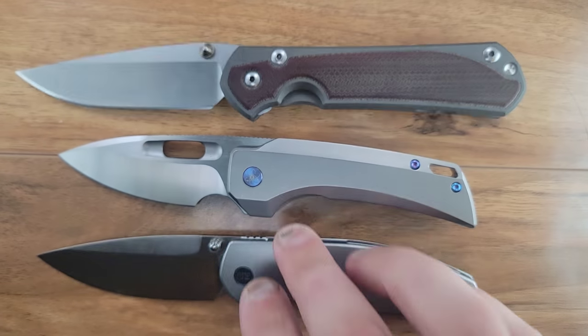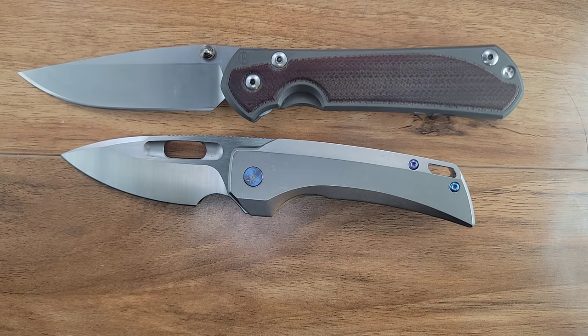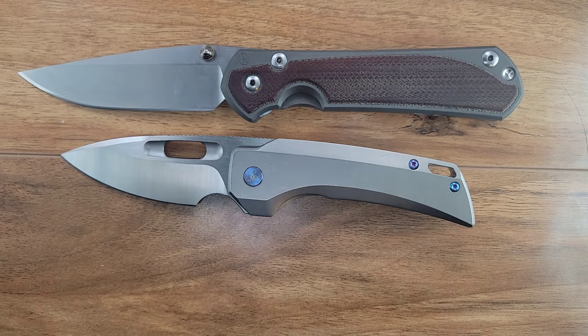Last but not least, here's a large Sebenza 31 — obviously much larger.